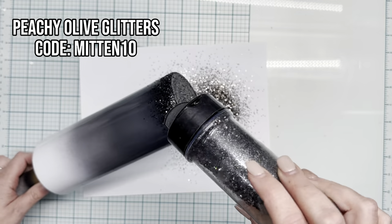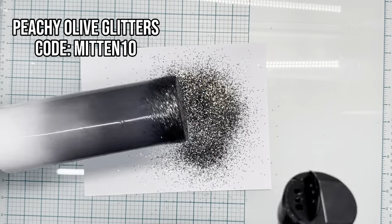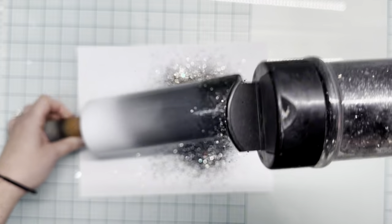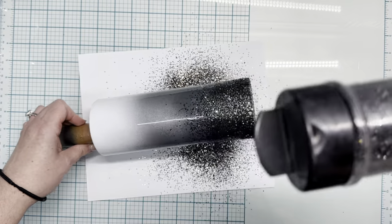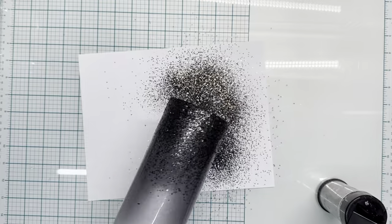First we're going to go in with Caviar — this is from Peachy Olive Glitters. We're going to apply that to the bottom and then tip the cup at about a 45 degree angle to let it cascade down into the darker gray section, just to get a good fade so we can prepare ourselves to lay down that gray color.